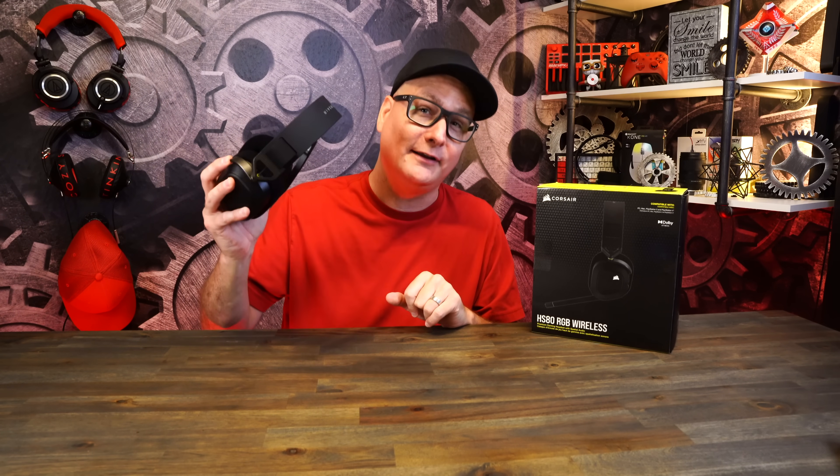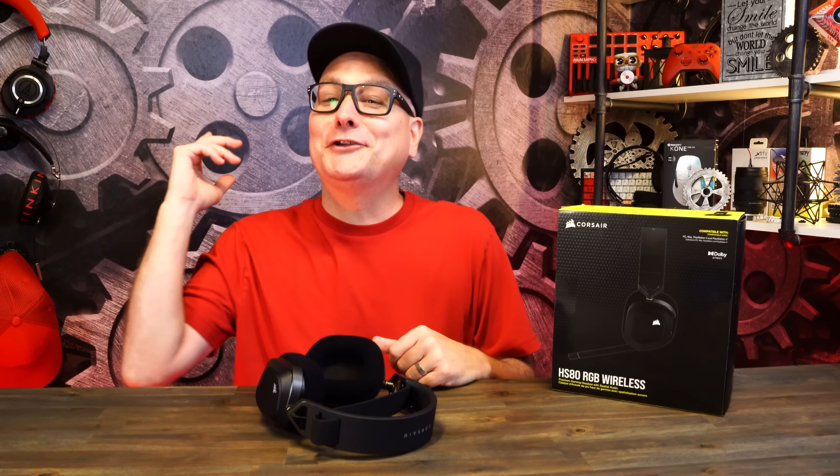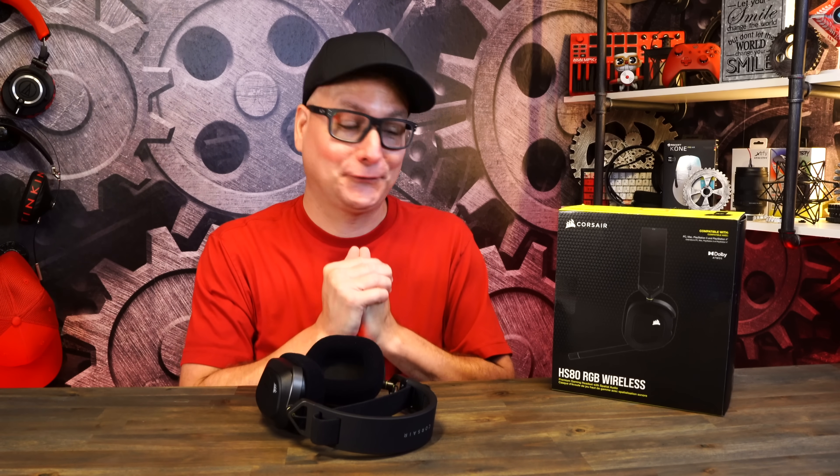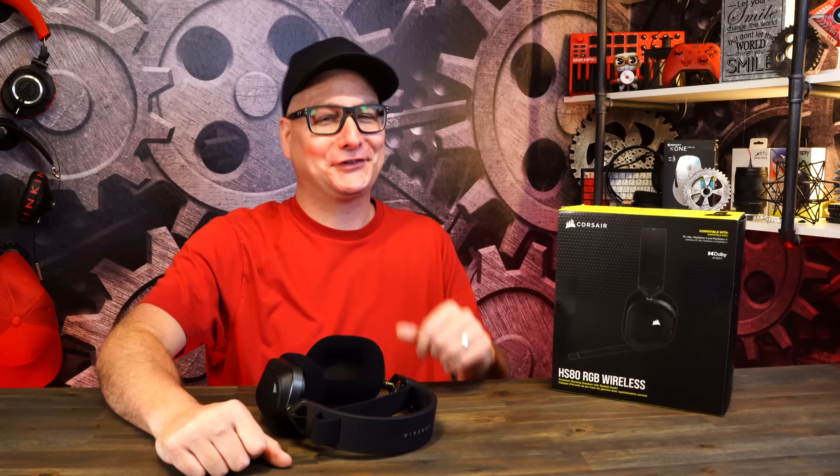I have a lot of comparisons coming for you very soon. Thank you so much for stopping by and watching this review. I hope you enjoyed it and I was able to help you out. If I was, hit that thumbs up, subscribe for future tech videos, and hope to catch you in the next one.